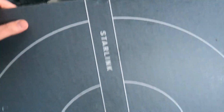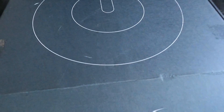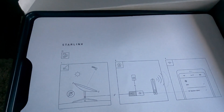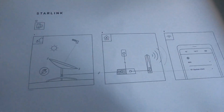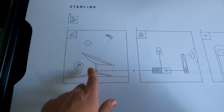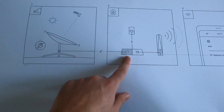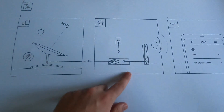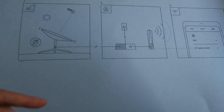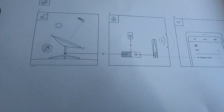When you pop it open, it's taped along the sides. Opening it up you're presented with a card that gives you a three-step installation guide: number one, make sure there's a clear view of the sky; number two, plug in the router; and number three, connect to your phone. Lifting that off reveals everything inside.